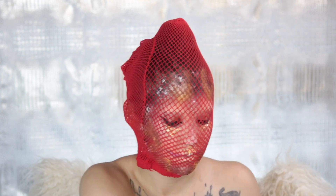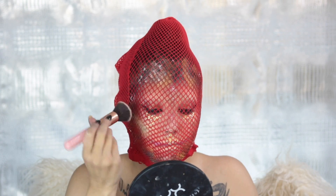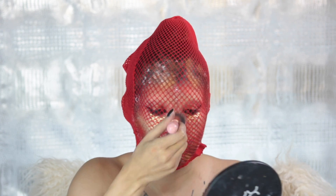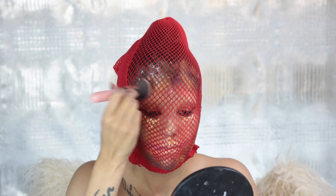If you guys want to see something amazing right now, this is Vegas Baby. My highlighter is freaking popping — I really need to go buy that again.